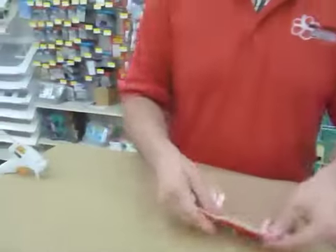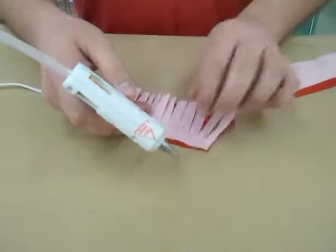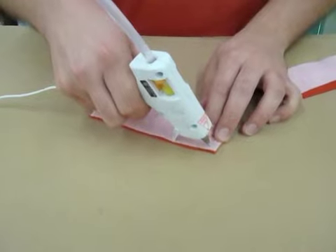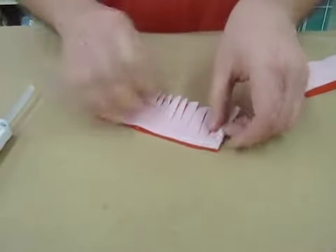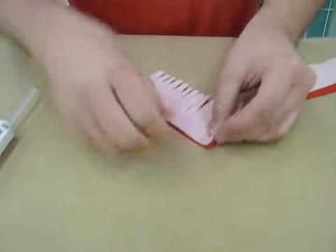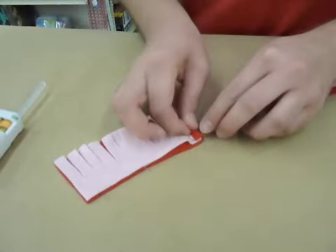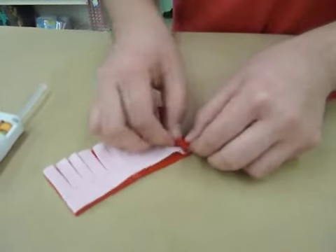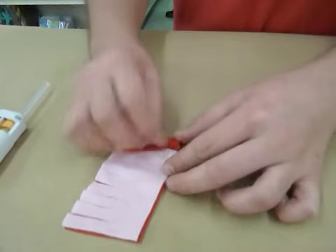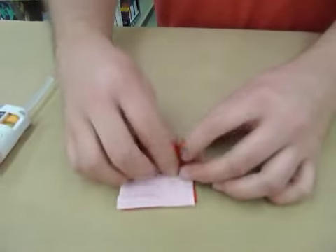Then using hot glue — make sure it's straight — you're going to dab a little bit of glue there to start you off, and all you're going to do is roll your felt together. Just like that.